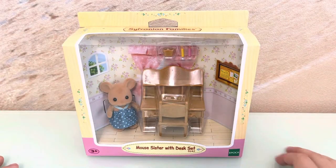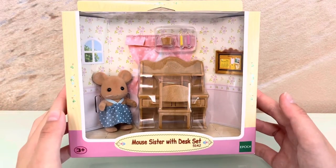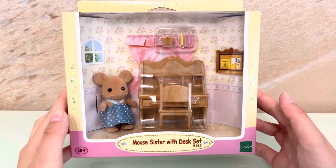Hello! Today I'm going to be unboxing the Sylvania Family Slimer Edition Malt's sister with desk set.